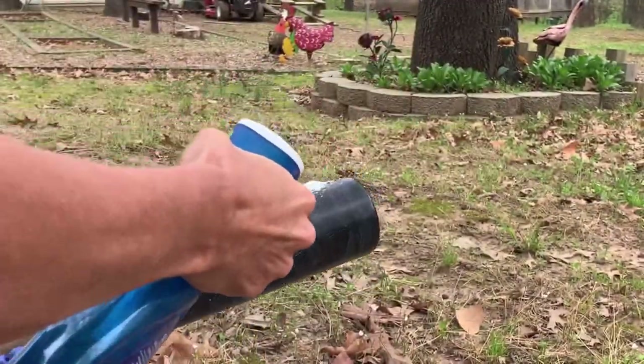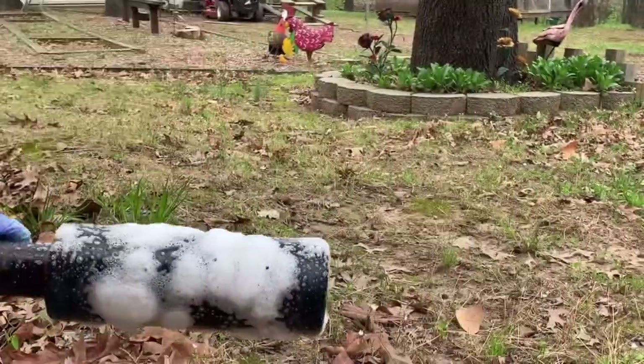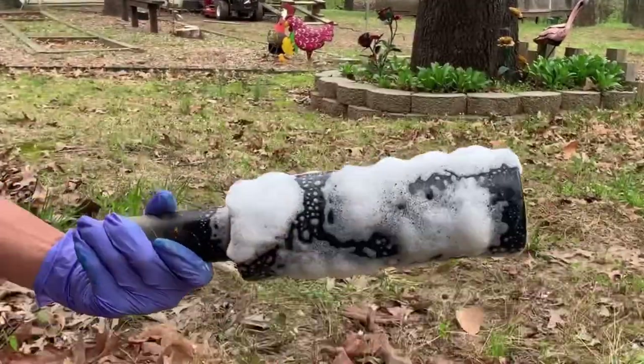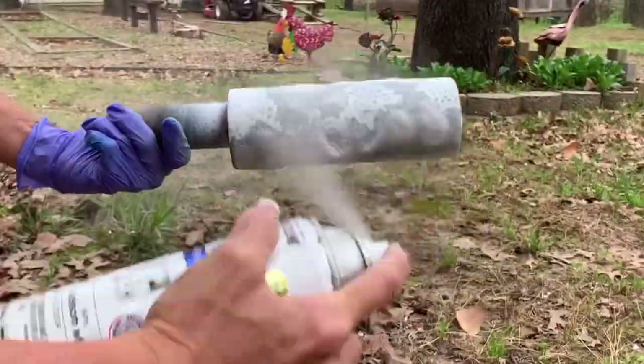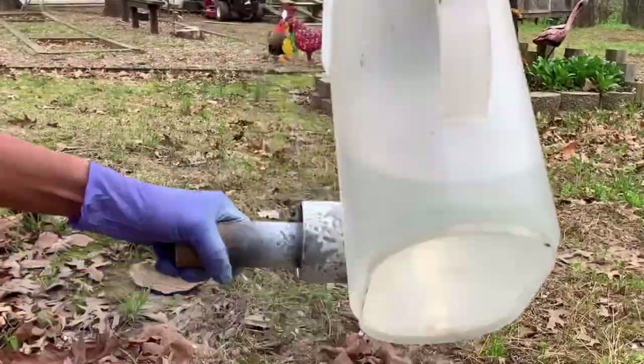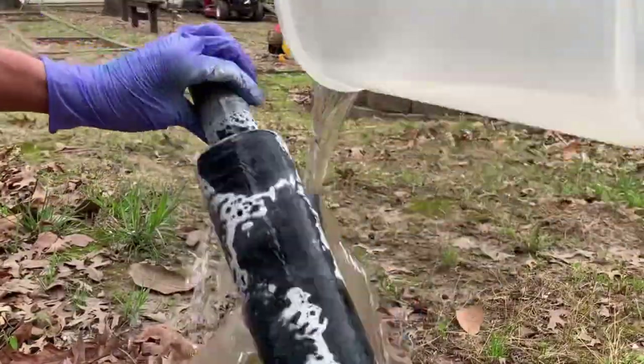Next, grab your Dawn Power Wash and spray directly onto the vinyl butterflies — just cover all of those up as good as possible. Then grab your spray paint and cover the whole cup, getting pretty good coverage. Then grab your water and wash it all off. And there you have it.